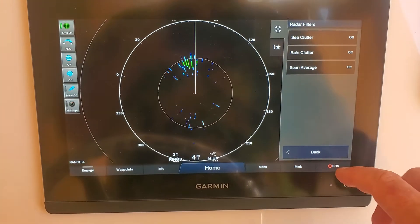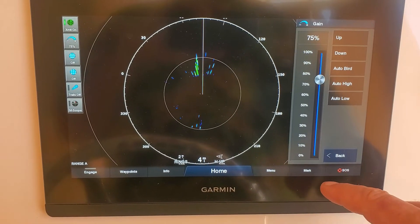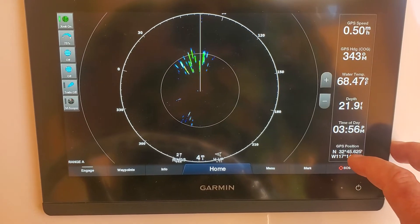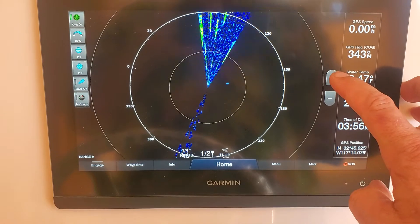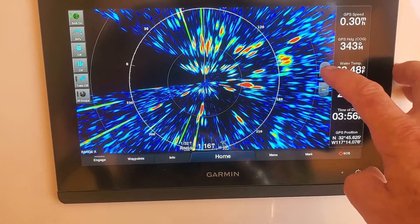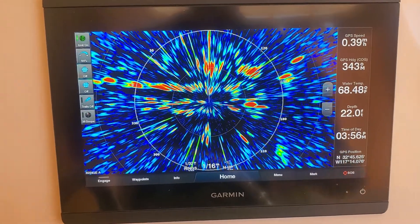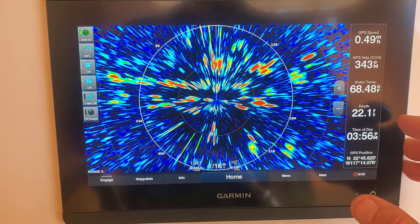Okay, going back. Now I'm going to zoom back in. You can see I'm getting lots of clutter here because I've got all my filters off, but I'm not getting any marks.